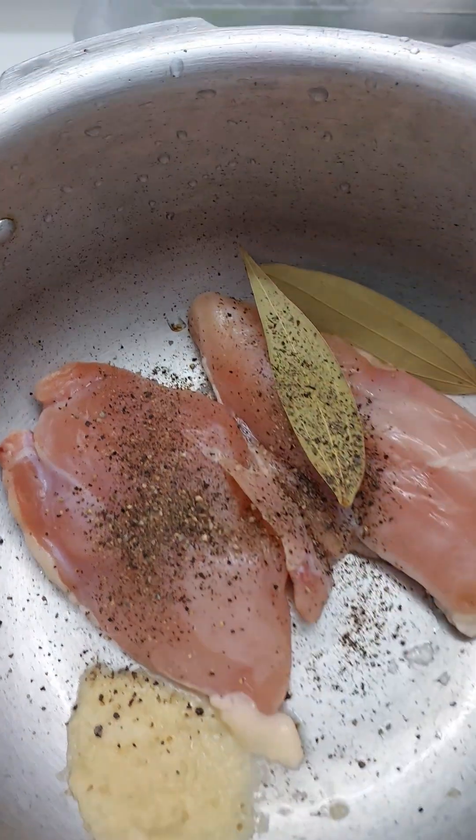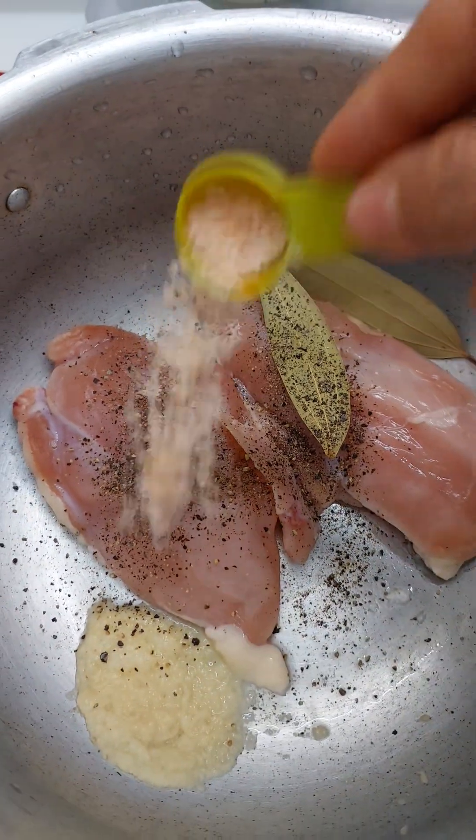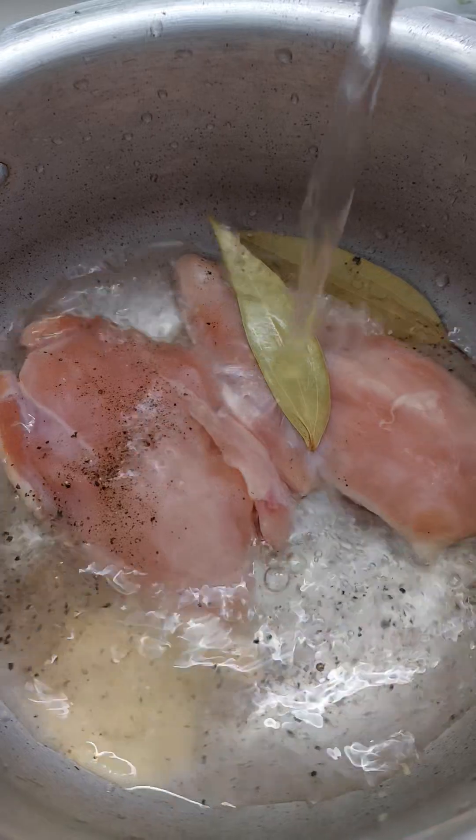For this recipe, I have taken 2 chicken breasts. I have added this in the cooker with 2 bay leaves, a little pepper, 2 tsp ginger garlic paste, and 1 tsp salt. I am adding some water and I am going to give this 4 whistles. As you can see, I have kept the water aside — I will use it to make pulao.